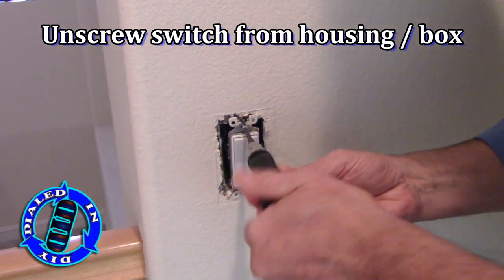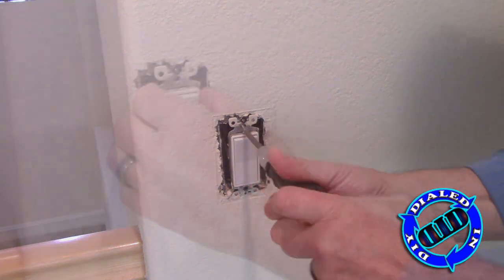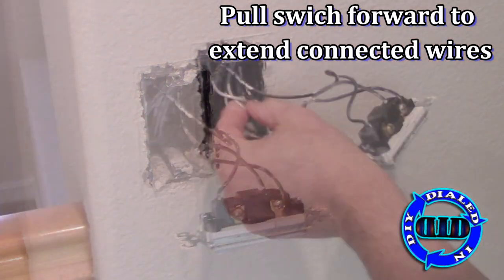Important safety reminder: every set of instructions for a switch that you pick up is going to remind you that you need to cut off the power to the outlet or the switch at the fuse box before you begin taking things apart.